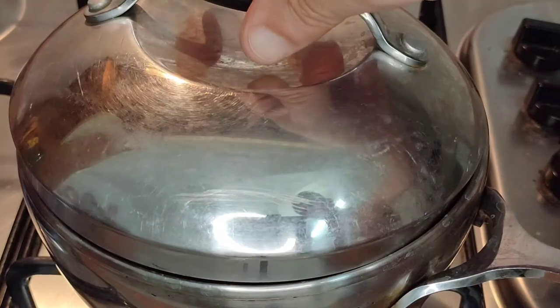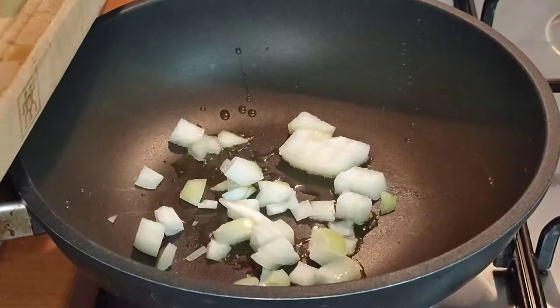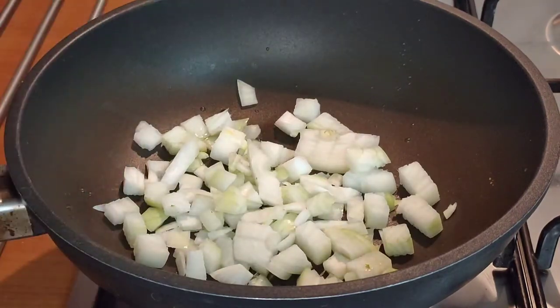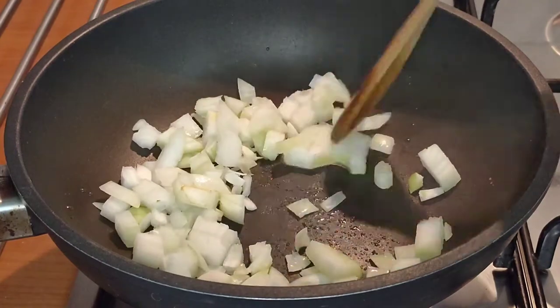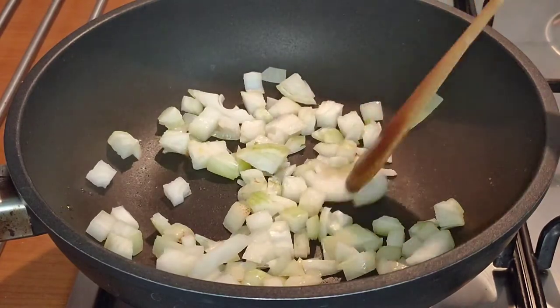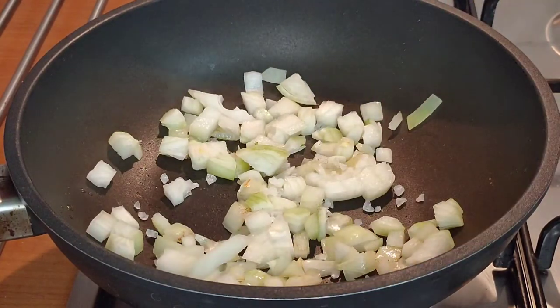After 10 minutes of cooking we're going to put the lid on the bulgur wheat and turn off the heat. Then we're going to heat a little bit of oil in a frying pan and go in with our onion. We're going to season this with a good pinch of salt and then stir fry it for two or three minutes until it begins to look slightly golden brown.